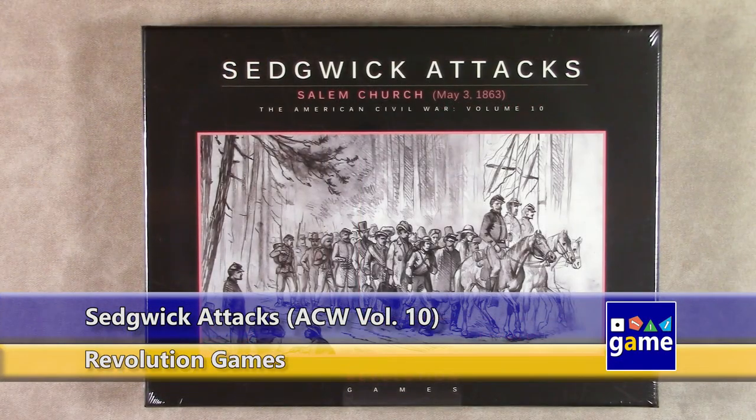Hi, welcome back to Once Upon a Game. My name is Kevin Kitchens, and in this episode I'm doing an unboxing of Sedgwick Attacks Salem Church, May 3rd, 1863.